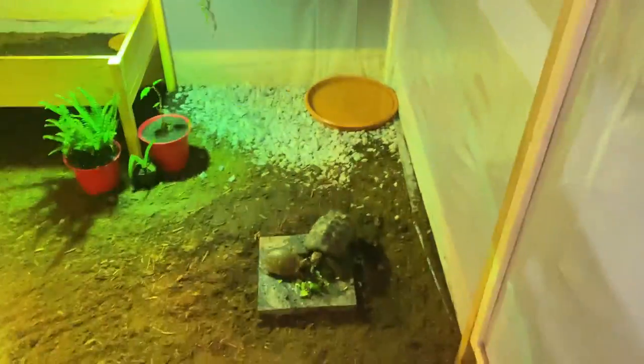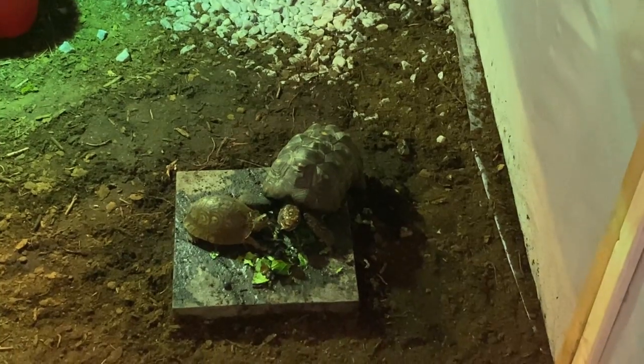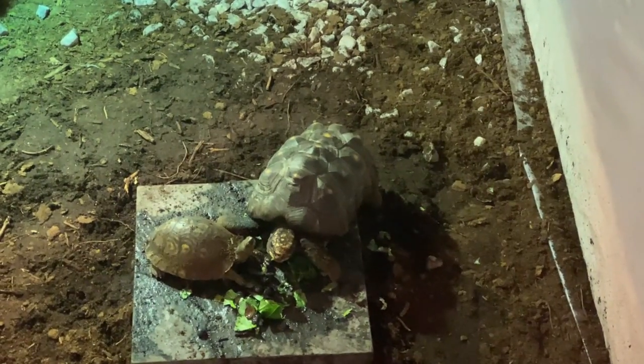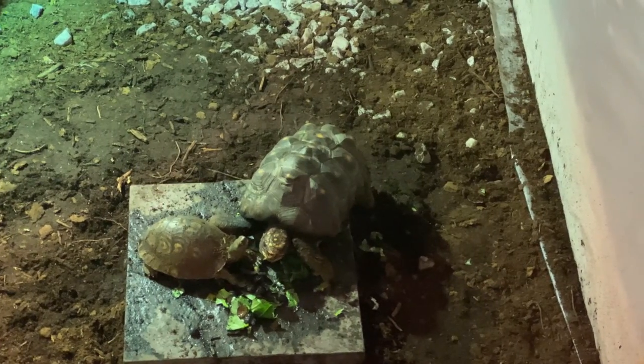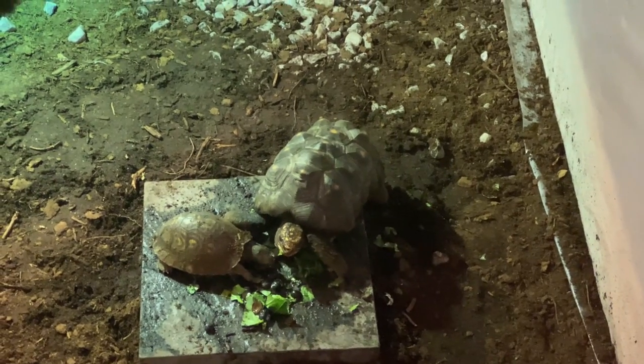Hey, real quick — take a peek in here. So we had to fix up a little bit of the wood turtle's pond, so I let them roam with Charlie. And yeah, this is happening — they are sharing food. I don't know if Charlie's happy about it. We'll get them out soon, I promise.